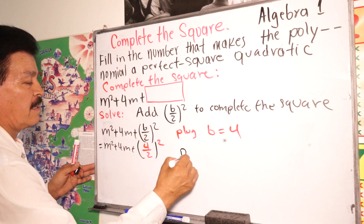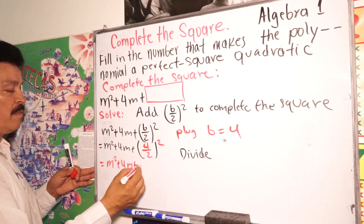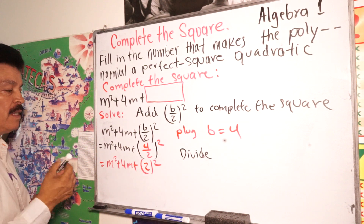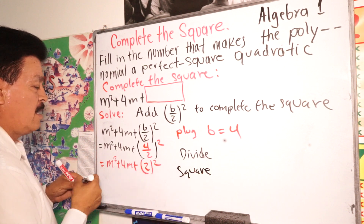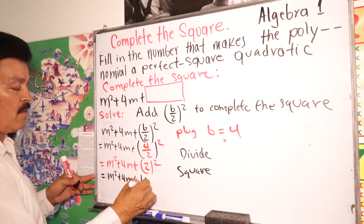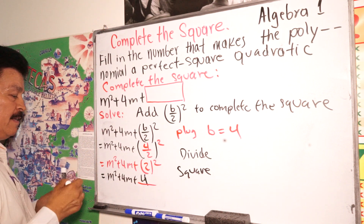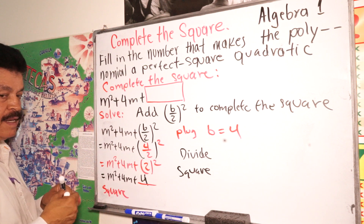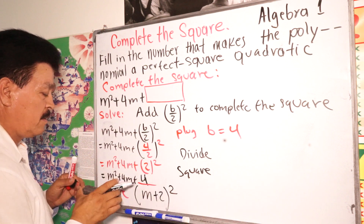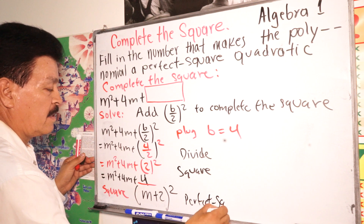After squaring, your answer will be m squared plus 4m plus 4. So this equals (m plus 2) to the second power — a perfect square quadratic.